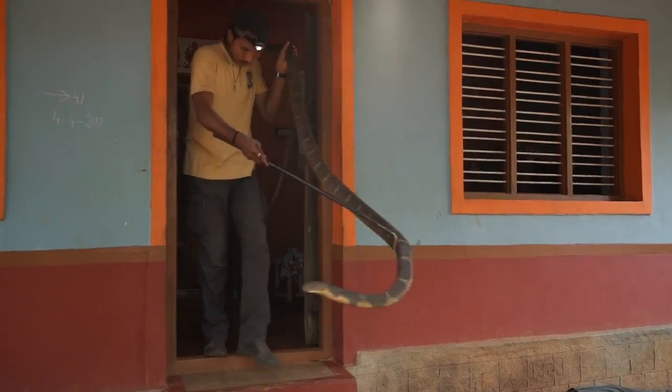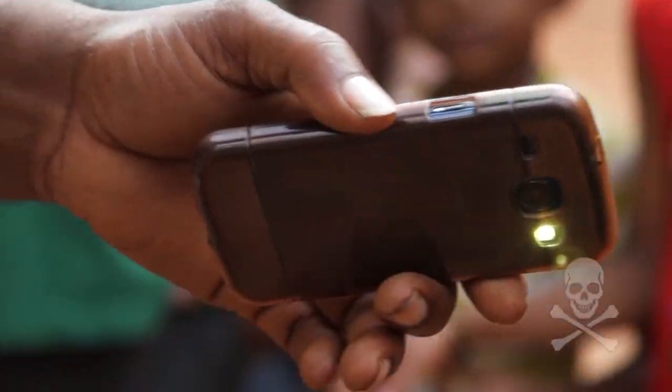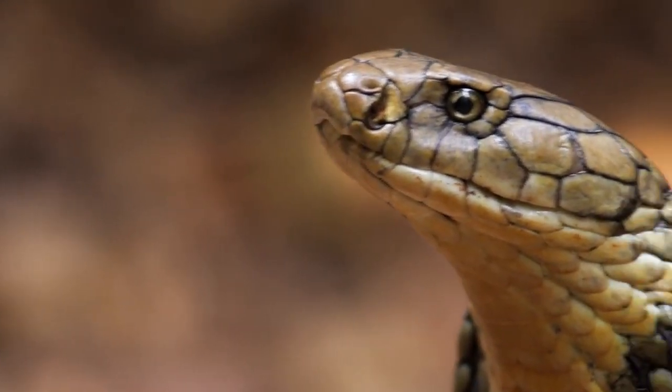Remember, for snake rescuers, snake bite is not an accident — it just shows that you did not do your job well. Be professional. Carry your equipment. Safety — the snake's and yours — is the highest priority. Snake rescue is not a media event. Following these steps will keep you, the snake, and the people around you safe. Never go near a venomous snake — call the forest department and wait for a professional rescuer. Meanwhile, make sure you give the snake enough space to escape. In most cases, it will just leave on its own.